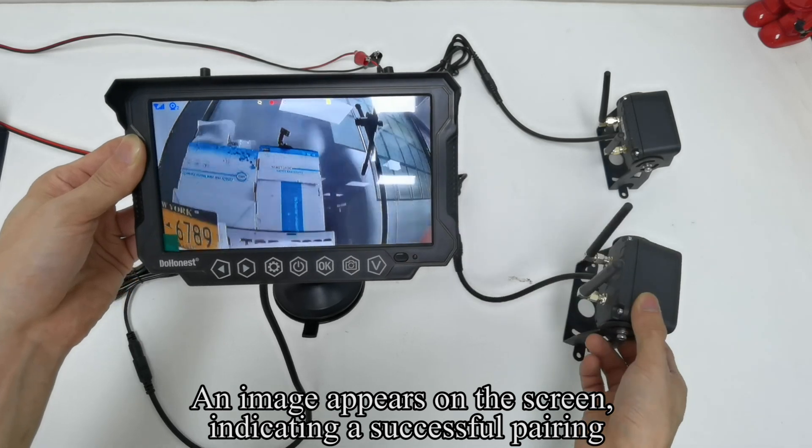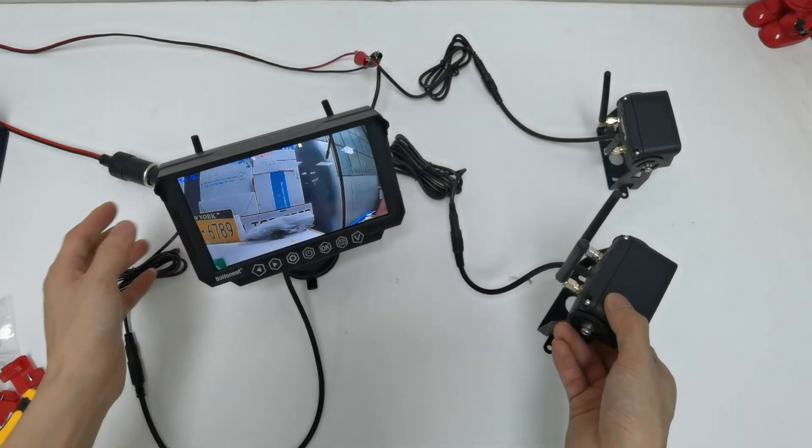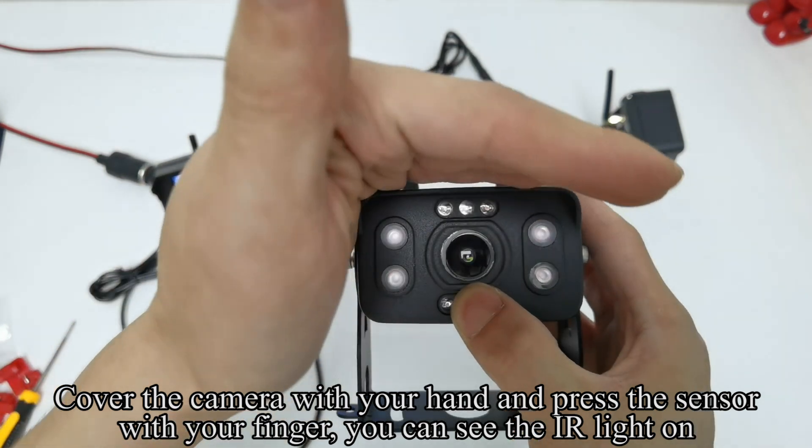An image appears on the screen, indicating a successful pairing. Cover the camera with your hand and press the sensor with your finger. You can see the arrow light on.